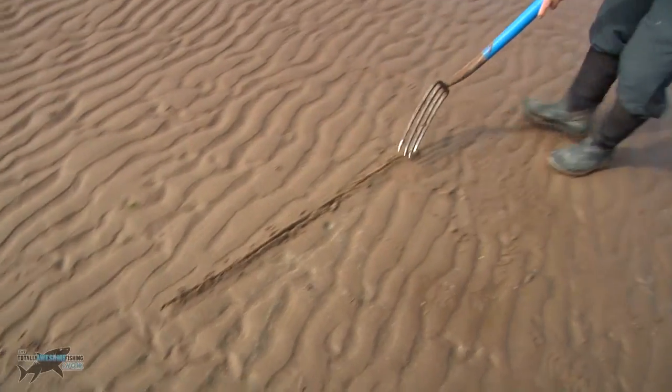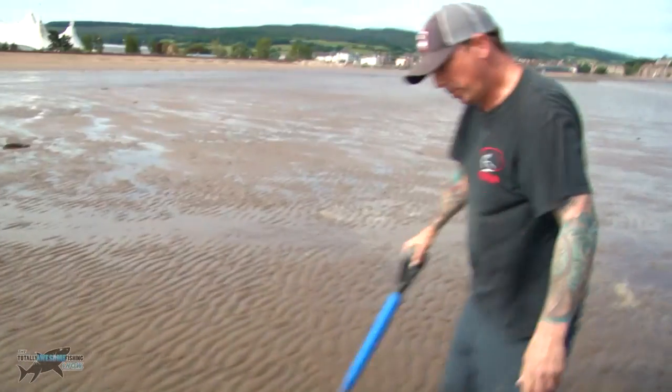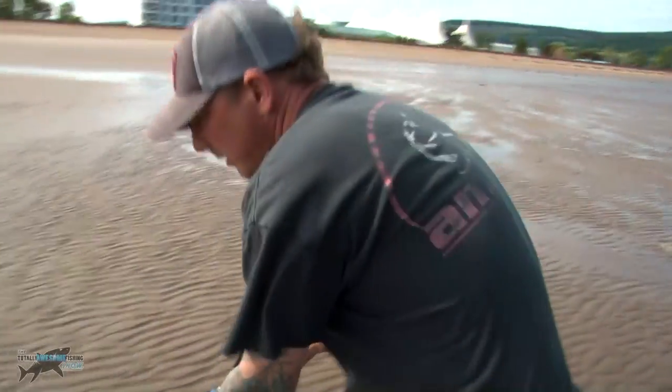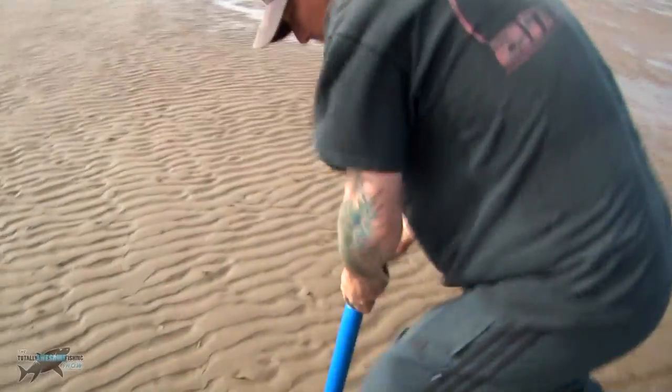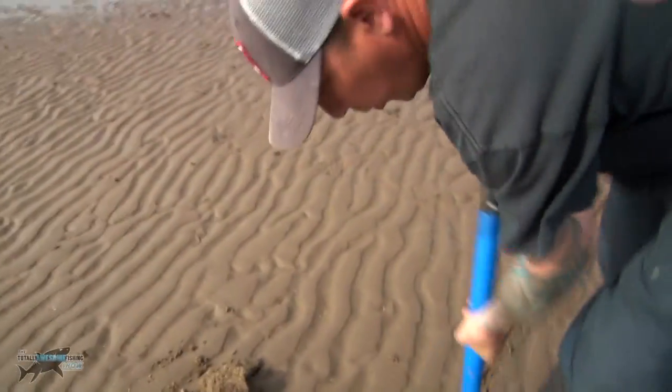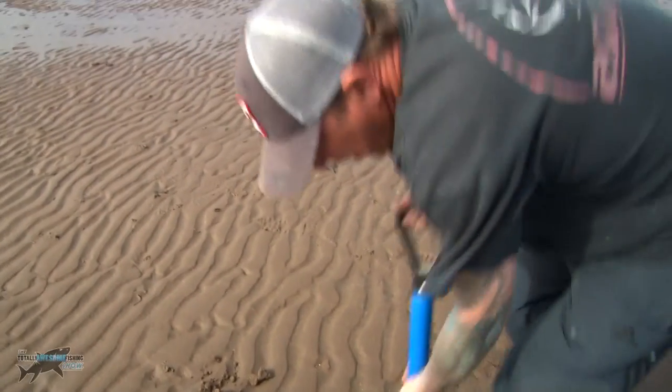I'm going to draw a line to try and work on, probably about five foot to start with. What I'm going to do is dig a trench out here like so, and push this soil — sand — to one side.